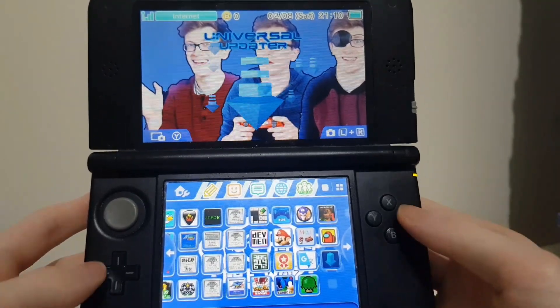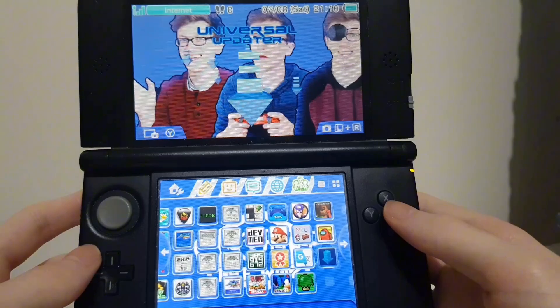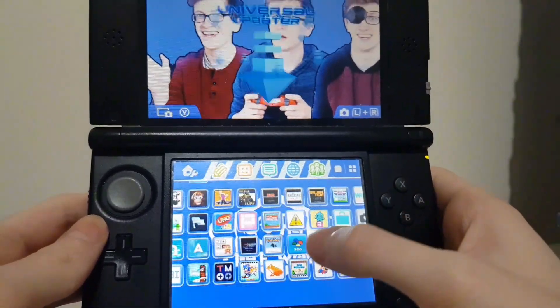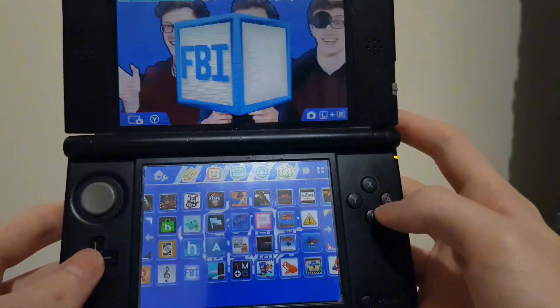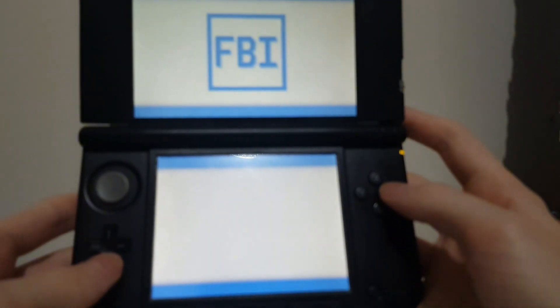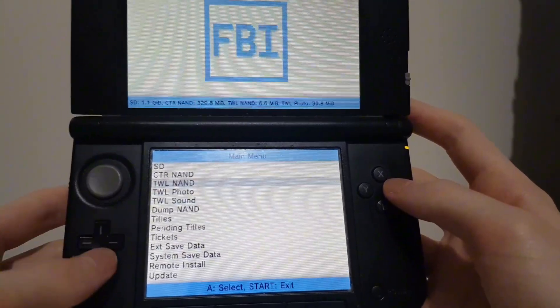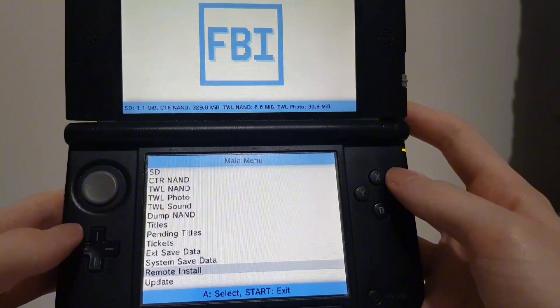Need to update Luma 3DS? In this video I'll show you how by using Universal Updater. What you want to do is get Universal Updater on your 3DS through FBI. The link for Universal Updater will be in the description, so you can either install it from the SD card or use remote install via the GitHub QR code.